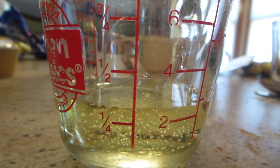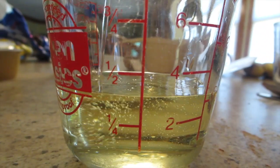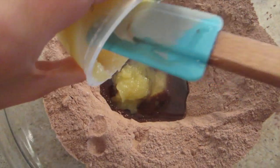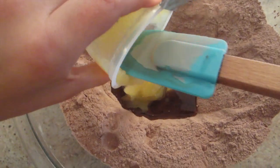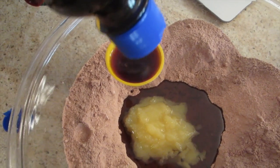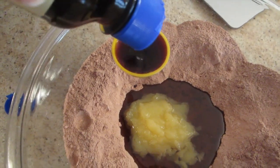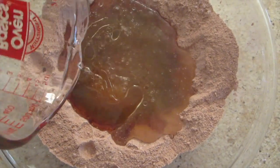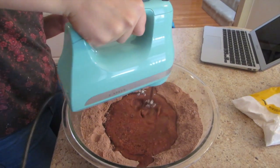After that, add in 1 and 1/2 cups of oil, 1 and 1/2 cups of applesauce, 1 and 1/2 teaspoons of vanilla extract, and 1 and 1/2 cups of water. Then mix all ingredients together.